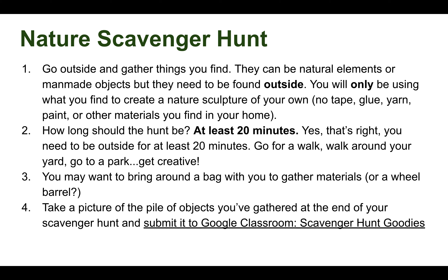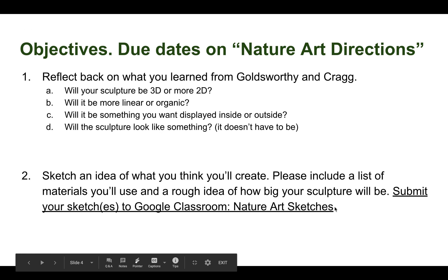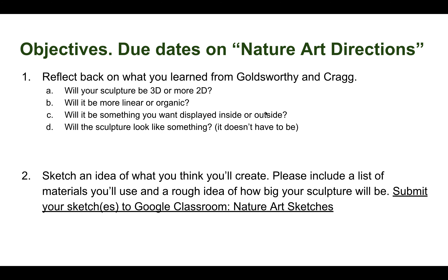Depending on the size of materials you find — I know I am asking you to go out in your neighborhood and pick up stuff from the ground, and people are going to look at you, but it is fine. You just need to find some really cool objects that are going to inspire you. Take a picture of the pile of objects you have gathered at the end of your scavenger hunt and submit it to Google Classroom under the scavenger hunt assignment.